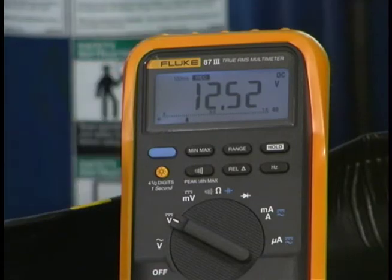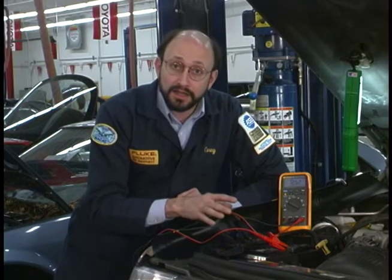You can see that the surface charge of the battery is 12.5 volts or more, which indicates that we have sufficient charge on the battery to continue the test. Now before I started this, I turned on the headlights for a few minutes so it bled off any surface charge when I drove the vehicle into the stall.